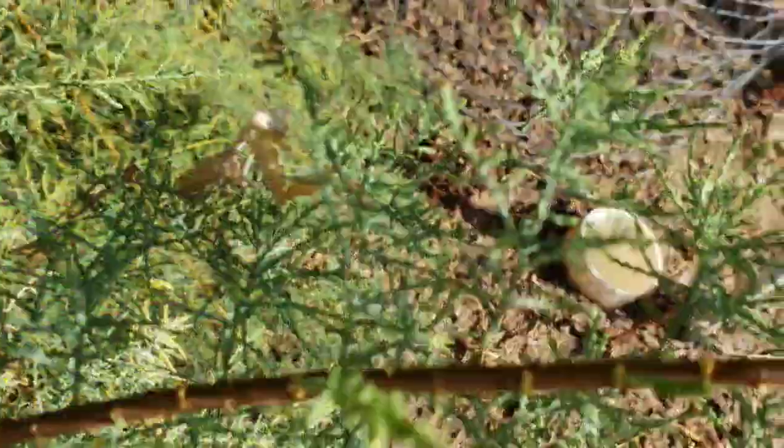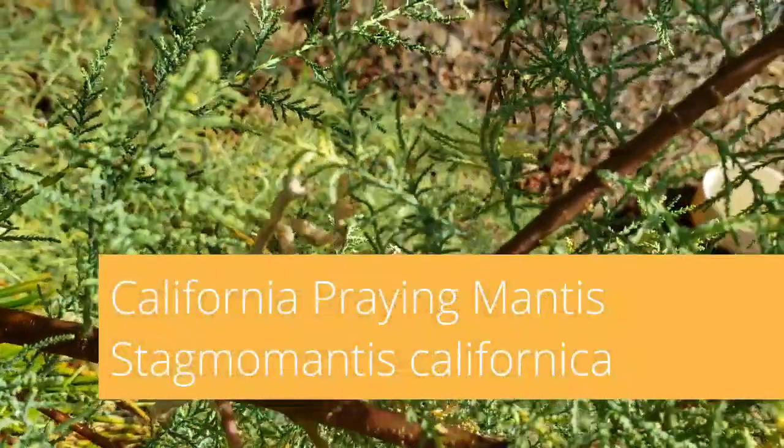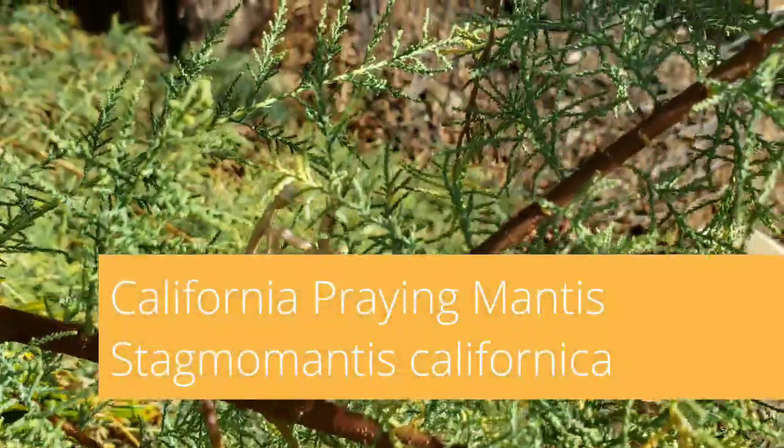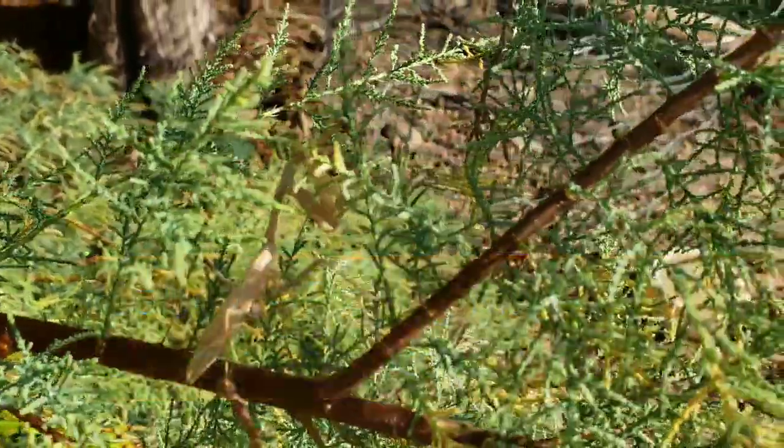Check it out. It's a praying mantis. But I've never seen a white one before. It's also shaking like regular leaves. Wow.